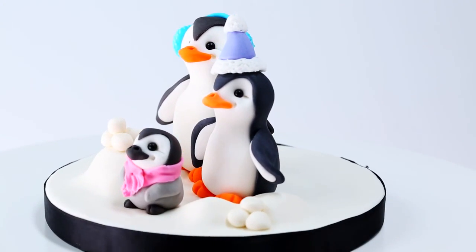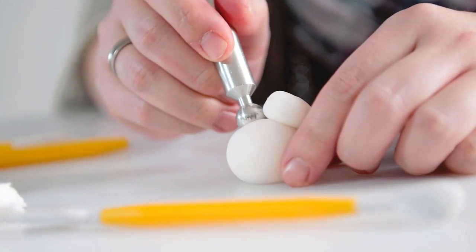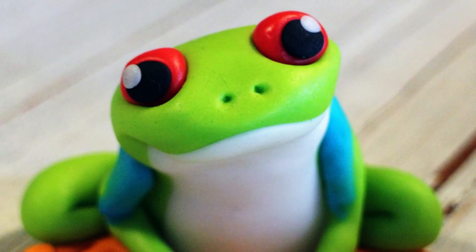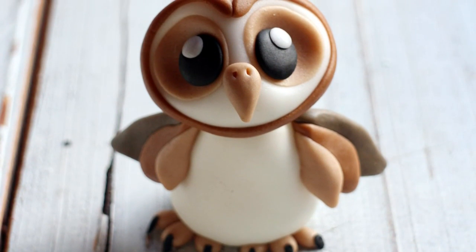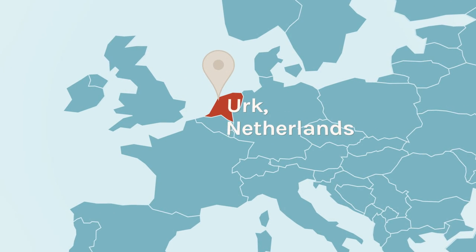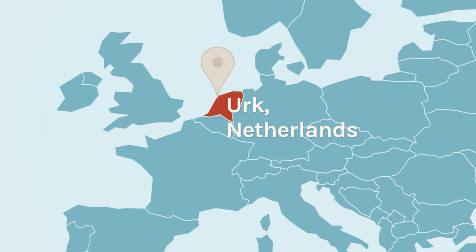By the end of this class you'll be able to hand model a whole collection of sweet animal toppers. I've been a cake decorator for seven years, but I started specializing in figure modeling about two years ago. Figures are great because you can make a bunch ahead of time and save yourself the stress of decorating a cake all in one day. I'm from the Netherlands in a small town called Urk, but I teach people all over the world how to make toppers easily and quickly.